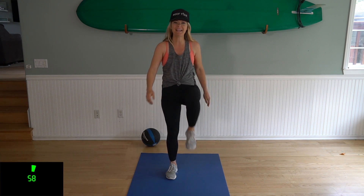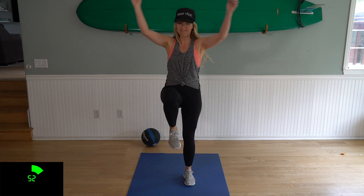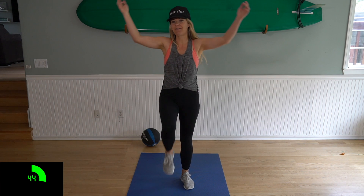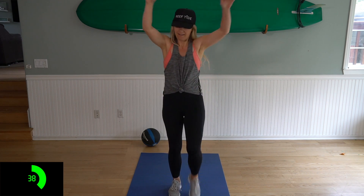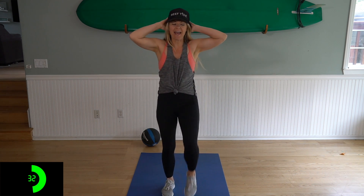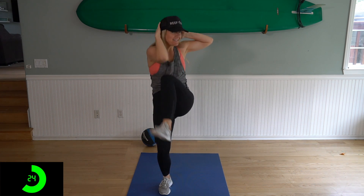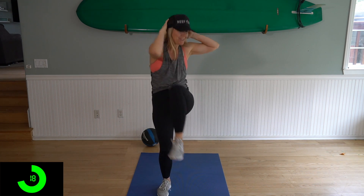All right, here we go, one minute here. We're just gonna start marching in place, bringing your knees up towards your chest. And we'll start with some forward arm circles. Okay, and reverse. Now we're gonna put our hands behind our head and we're gonna do opposite elbow to opposite knee. It might take a couple seconds to get this coordination down, but chances are, if you jump rope, you probably got this.